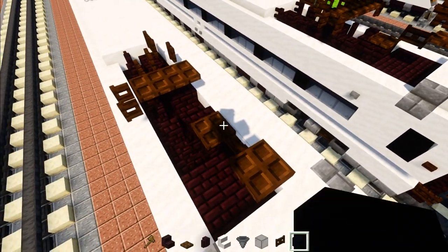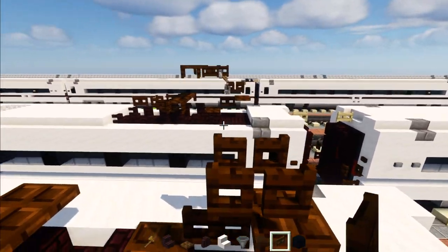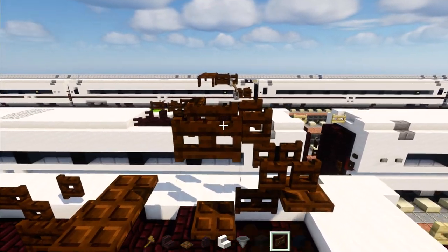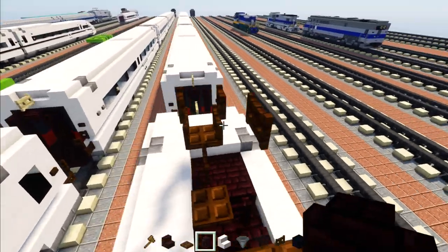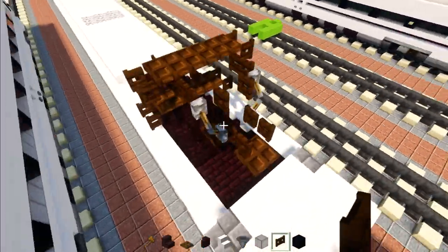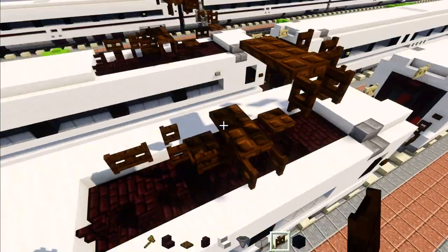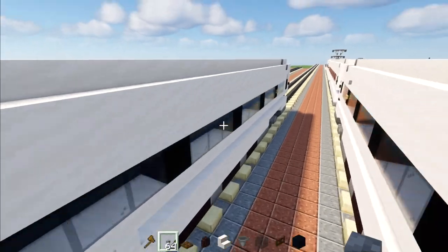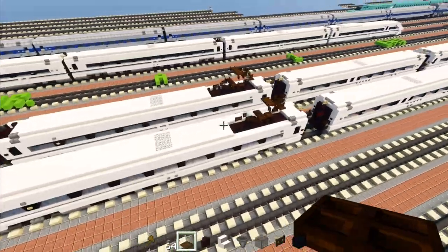Then go up, add another fence gate opened up, and fence gates on two sides. Add two dark oak trap doors and a dark oak fence gate on the side. There are some details that require World Edit which you probably don't have, but that's how you make the raised-up and folded-down pantograph. Add a stone button right above this window, same thing on the other side. Also add a stone button right above this birch button on the other side as well. That's how you make the A power car.